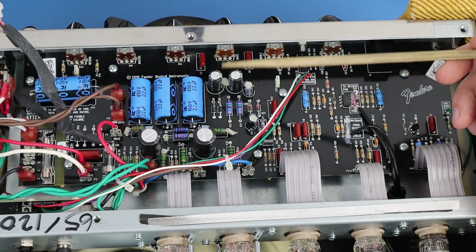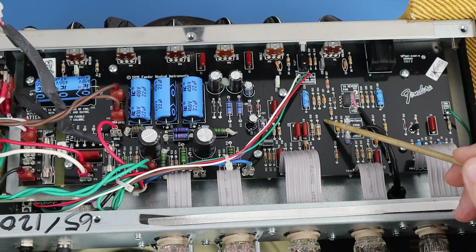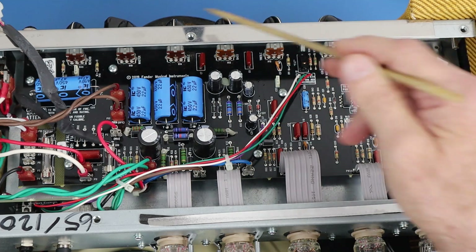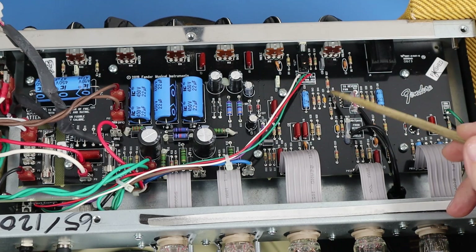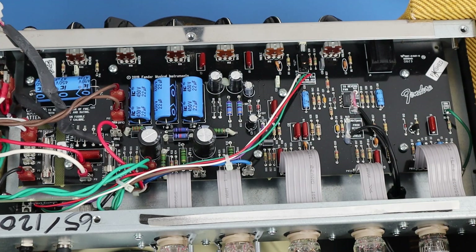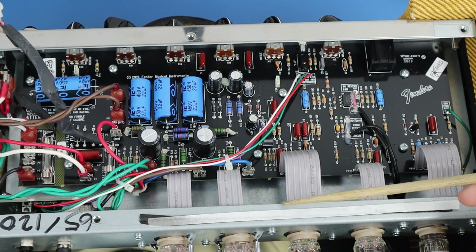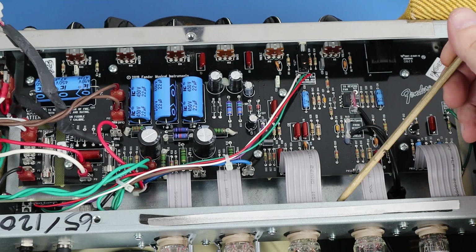I wanted to go over the differences and improvements that Fender has made. One of my main criticisms was the weakness of the PCBs. The main PCB board is now through-hole plated — it's still single-sided, just with traces on the back side, but through-hole plating helps significantly with mechanical connection and with the issue of lifting pads. The tube PCB is much improved; it is now double-sided and through-hole plated, so in my opinion they have finally solved that problem.